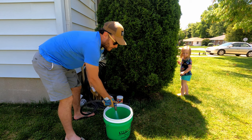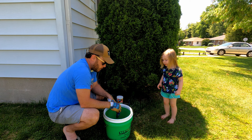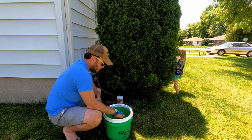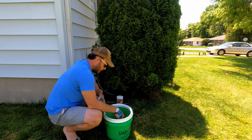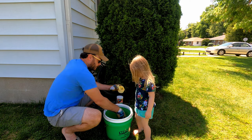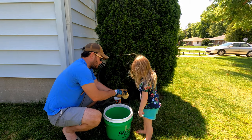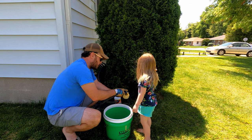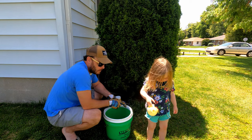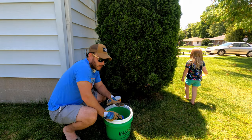Nora, do you want to go get your water cups? Where's your water? Let that fill up here. You want to go water some stuff? There you go — you're welcome. Can you pick something to water? Awesome.